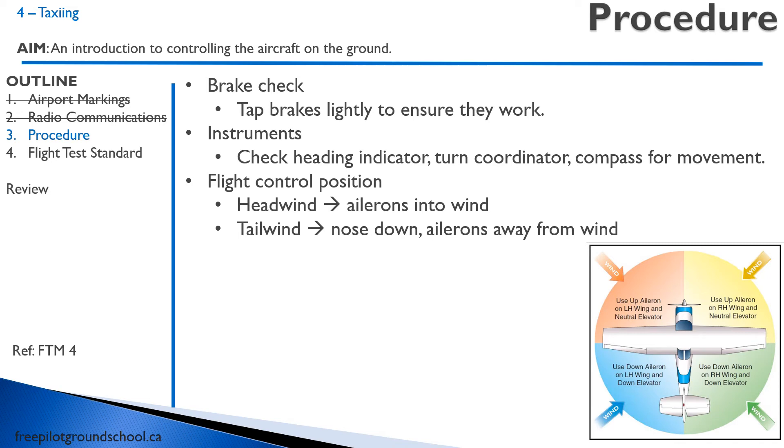Lastly, you want to have your ailerons and flight controls in the proper position with regards to the wind. To be honest, I'm not quite sure exactly why you do this — the idea is it'll prevent you from flipping over, but if the wind's so strong it could flip you over, it's probably too strong to be flying anyway. But you have to do it and know how to do it. So if the wind is coming anywhere in front of you, keep neutral elevator and turn the ailerons into the wind. If you have a tailwind, push forward and go opposite. It's pretty basic, and you're going to be expected to do that on your flight test.